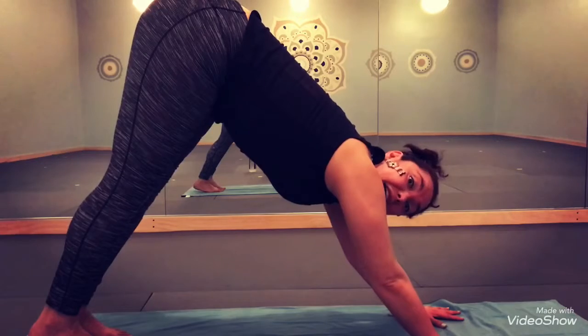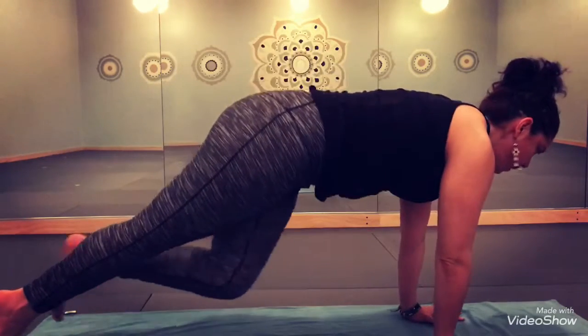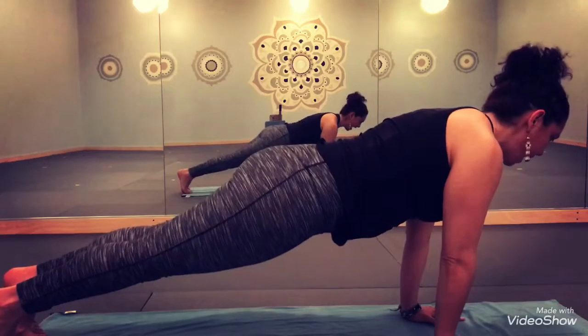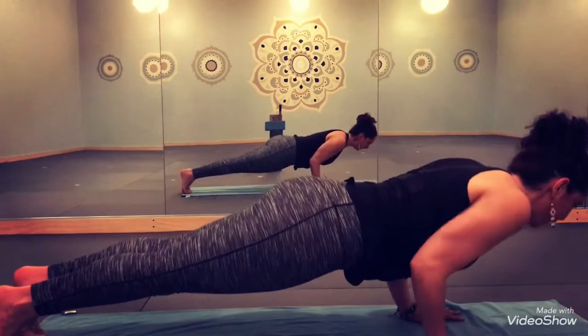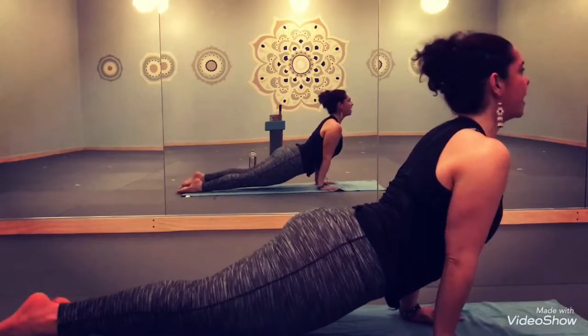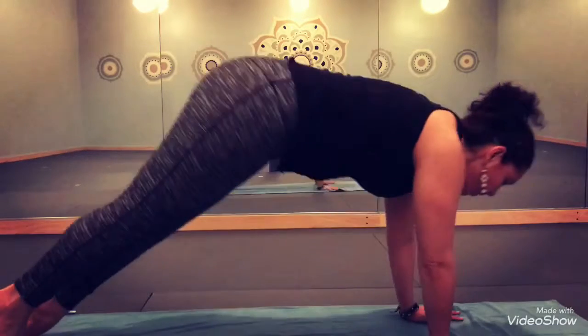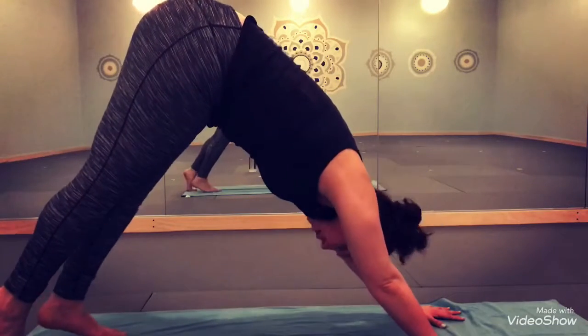The higher variation or the higher option for this flow is to come forward, then lower halfway down, continuing to hug your elbows into your waistline as you push yourself forward into upward facing dog, and then pushing back into downward facing dog.